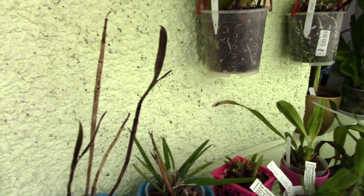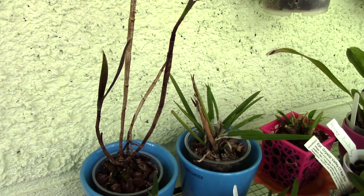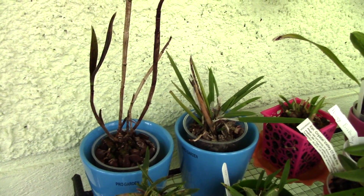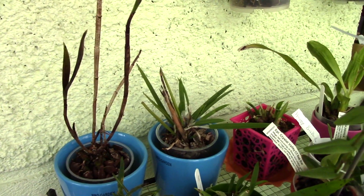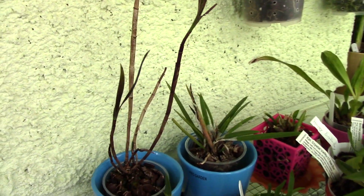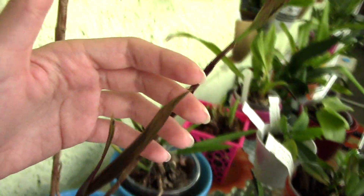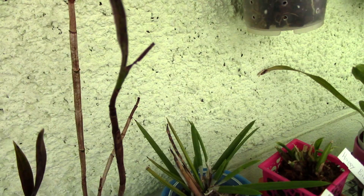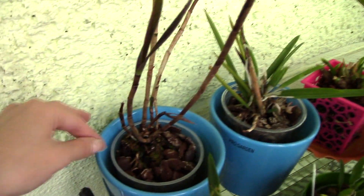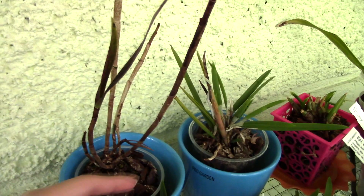This is the Epidendrum pseudepidendrum - one that was potted in the coconut husk Orchid Focus media. I got a bad batch and I'm not touching that stuff again. I may have just been unlucky, but that's that. This plant developed a lot of weird spots, the leaves dry off and fall fast, it doesn't grow well, doesn't produce roots - all since I repotted it in that media. I transferred it to something else but it's really not getting any better.